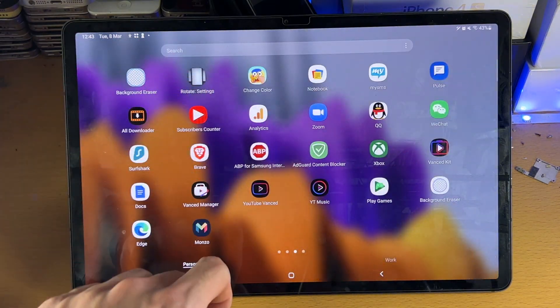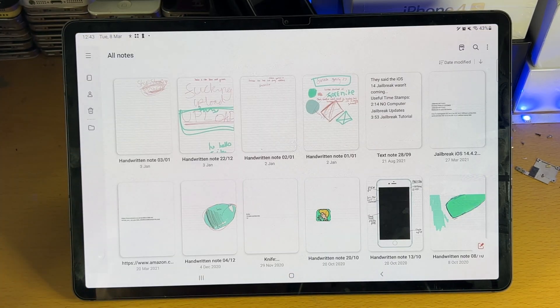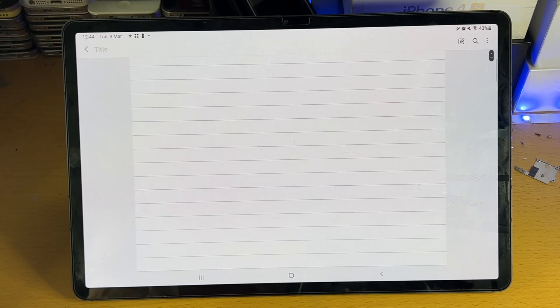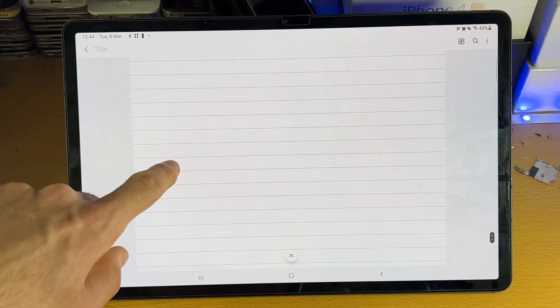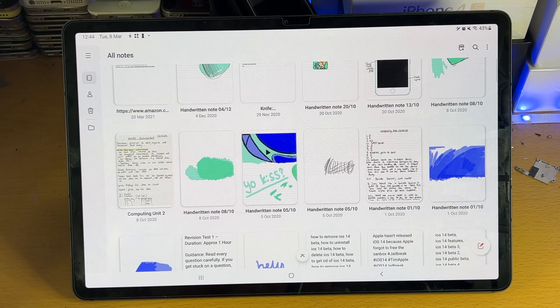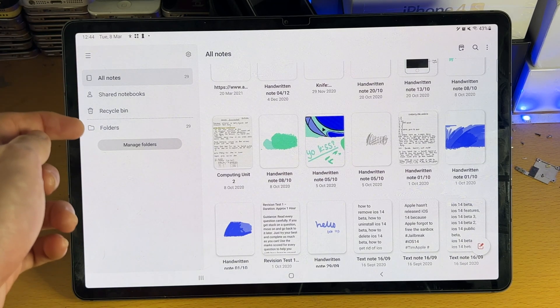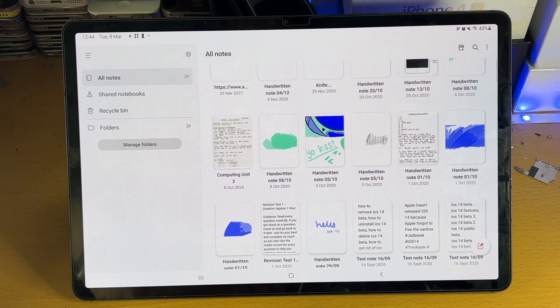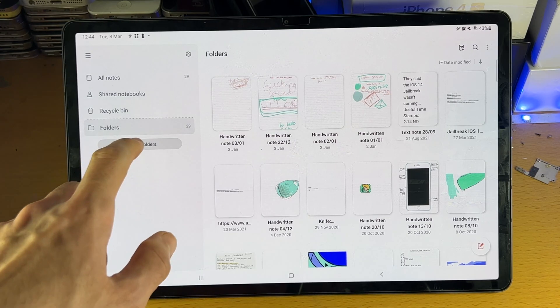Let's move over to Samsung Notes and open up the application. This is a pretty decent app — it does have some pros and cons compared to NoteShelf. I did an entire test using this application. When you first open up the application, you want to make sure the triple lines menu is selected. You have All Notes, Shared Notes, Recycle Bin, and Folder. If you want each subject in a folder, just tap on Manage Folder.